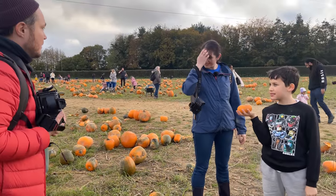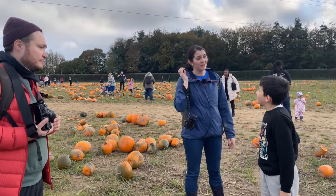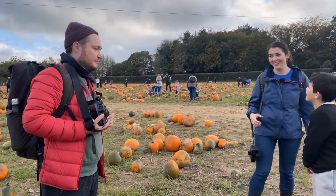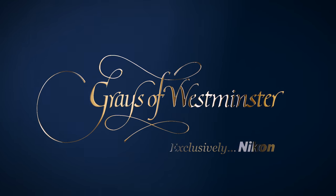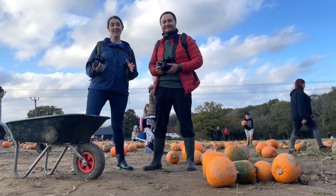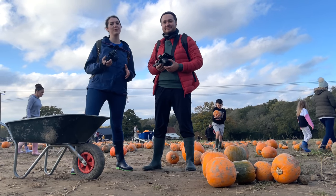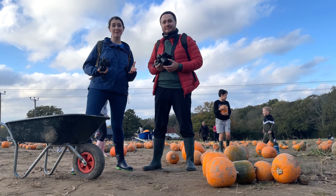I never carved a pumpkin in my life. Really? Oh well, you're in store for a lot of pain and hard work. We're here at Tully's pumpkin farm to do some picture controls — straight out of the camera results for you today — and pick some pumpkins at the same time.